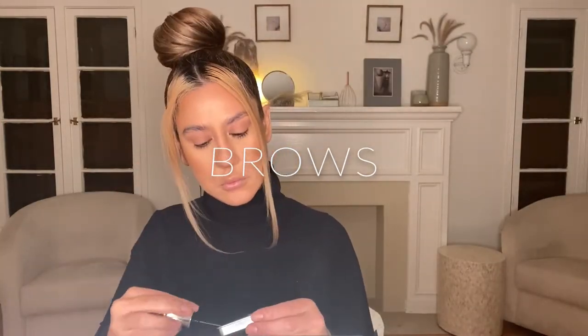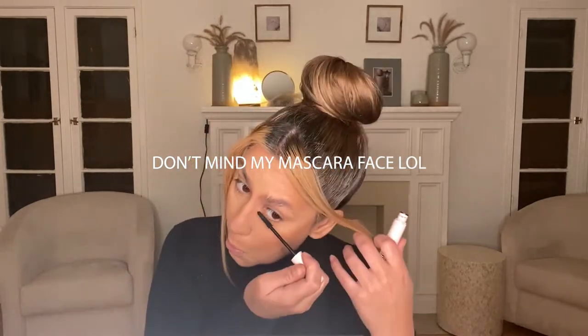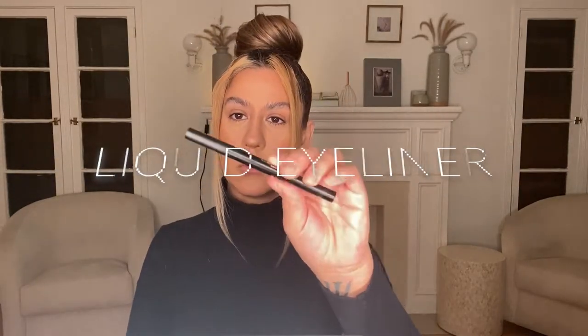Eyebrows. Different styling techniques for brows fall in and out of style. At this time I would recommend getting any soap bar brand and applying it to your brows with the Benefit 24-hour brow setter. Mascara. Today we will be using the mascara to melt the lashes into the false lashes — simply add a coat or two to prep them. Liquid eyeliner. We have the Kyliner in black. If you can get them symmetrical, it's always great to add a wing liner to elongate the eye.